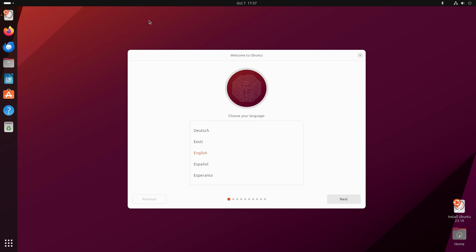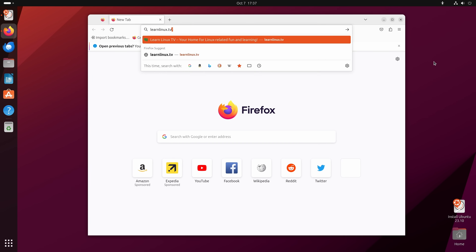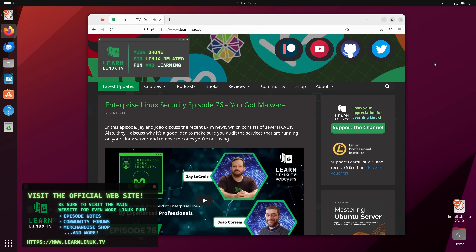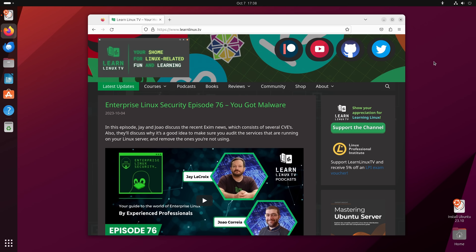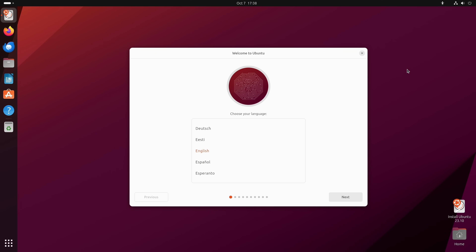After you have a connection, open up the default web browser, Firefox, and go to any website to test the connection. I recommend going to YouTube or this channel's website to make sure you can watch and hear videos. You can also plug in an external monitor, microphones, speakers, printers, scanners, or whatever you have to make sure they work. Once you're sure everything is compatible, close anything open — and right here we have the installer for Ubuntu 23.10, so let's get it installed.